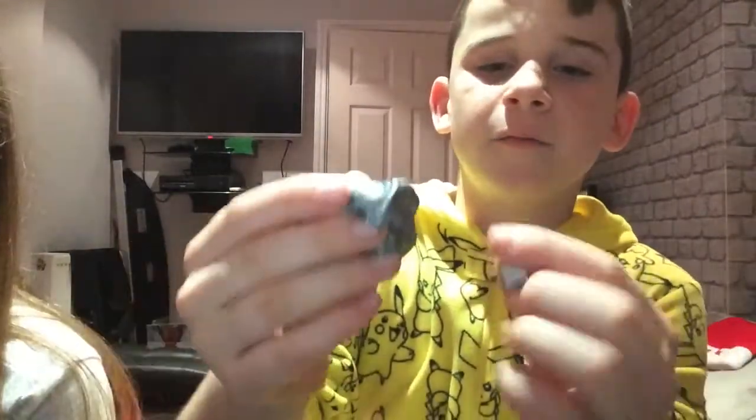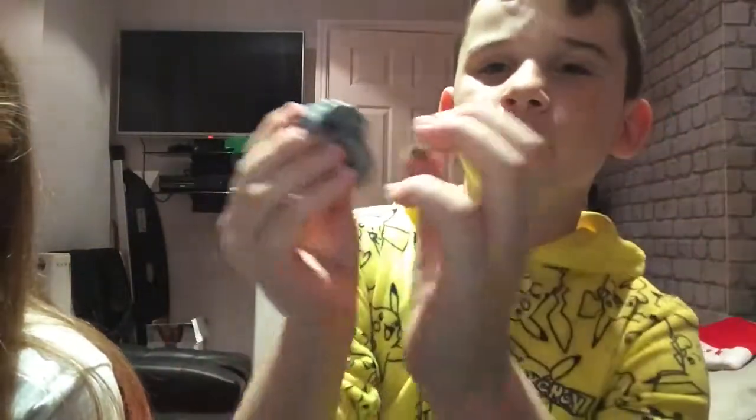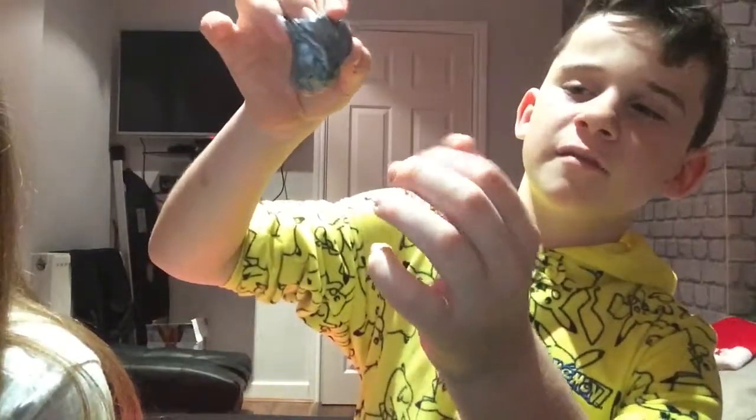Next I've got this magnetic putty — this is cool, let me get it out. I got another putty as well but I'll show you that after. This one comes with a little magnetic ball because it is magnetic slime. It's a nice silvery color, feels nice in your hand, and the best part is it's magnetic — if you put the ball on it, it goes in. It's pretty sick, actually so satisfying.